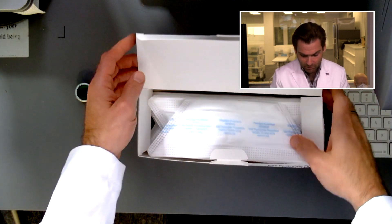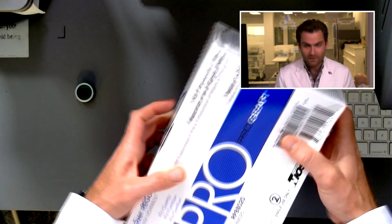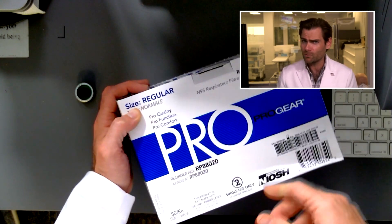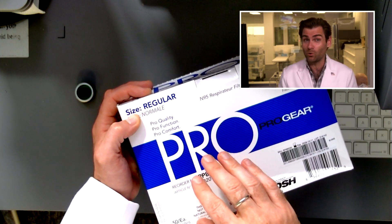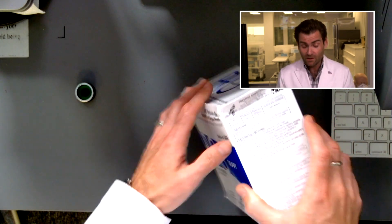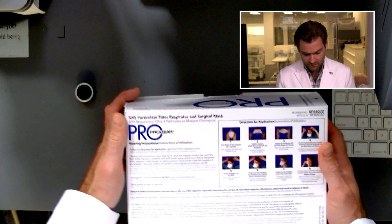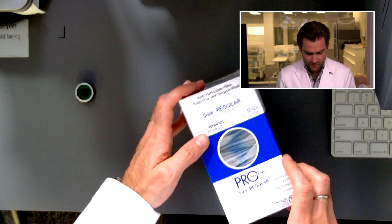I actually love the style of this type of mask in application, and I'll show you in just a second. But first, I want to show you this box — it's got a couple of cool features. It's not a soft-touch box but it does feel very professional. Prestige Ameritech is one of the oldest independent N95 manufacturers in the United States, located just outside of Dallas, Texas in about a 200,000 square foot facility.